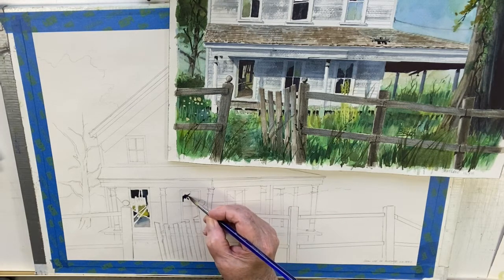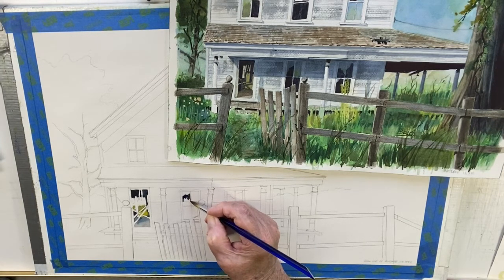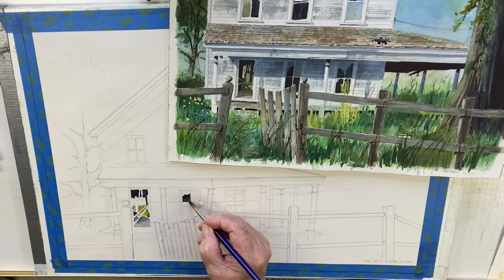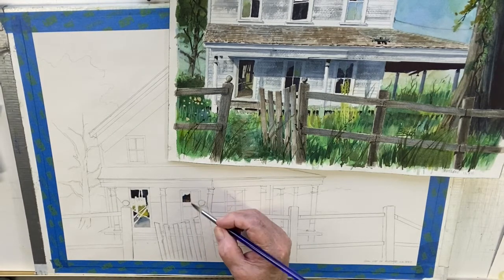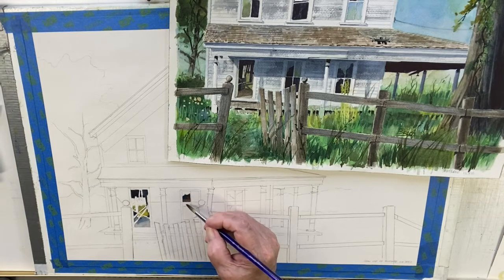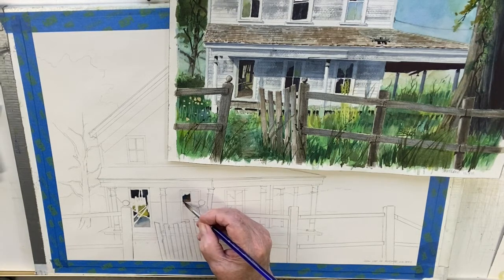Who knows what the wallpaper was back then, but I don't want it to be totally dark. I'm being very careful of these verticals in the window — the muntins, I think they're called. There's a little bit of value change in there, not a lot but a little. I still want it darker than the window down below, because that's going to be in the light inside. I got confused there — let's just continue down with this window.